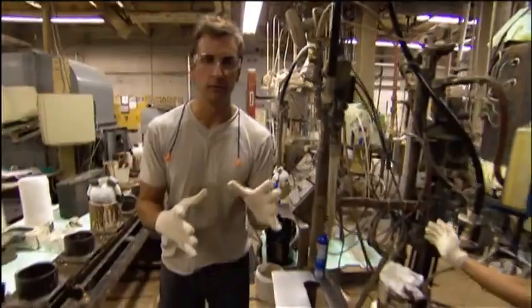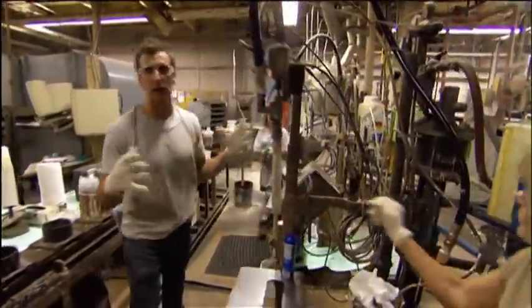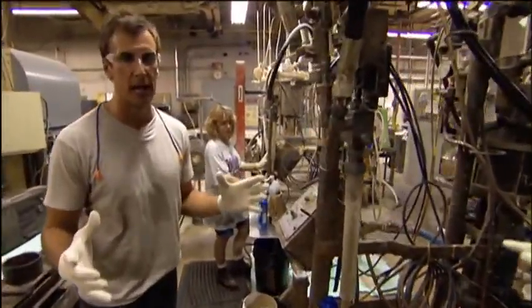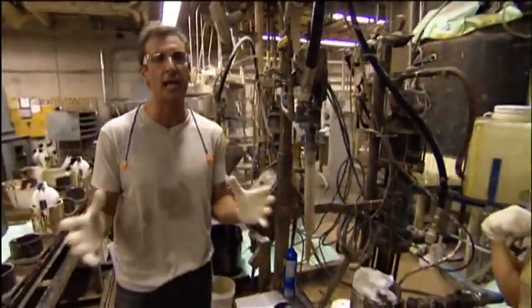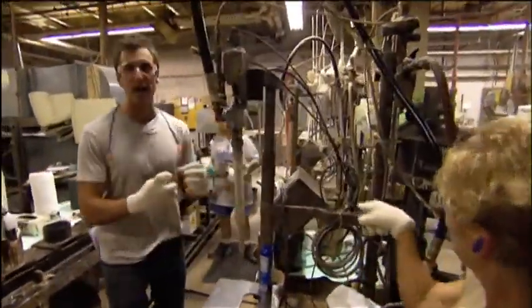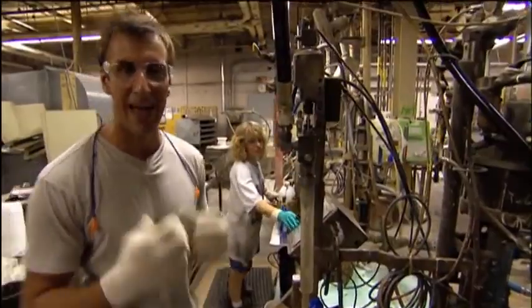We're at Ebonite, a world leader in bowling balls, to find out. We're at the very head of this assembly for bowling balls at Ebonite in Hopkinsville, Kentucky. And this is essentially where we find the nucleus of the ball, where that gets formed.